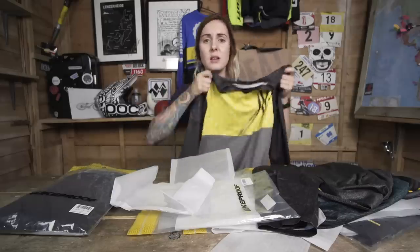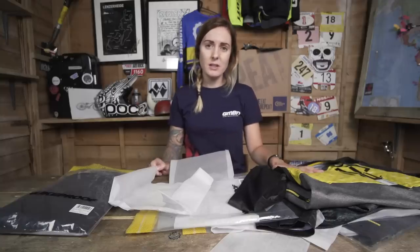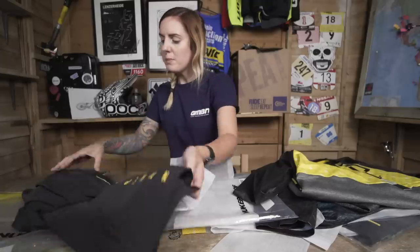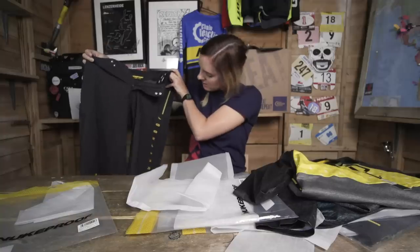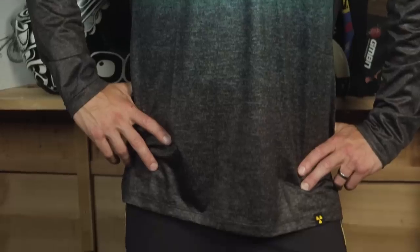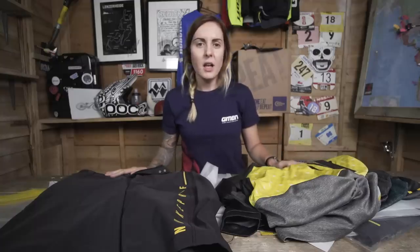It's got some nice mesh detail fabric at the back. So that's all the jerseys in Nukeproof's Blackline collection, but don't forget they do come in other colours as well for both men and women and in varying sizes. Now to open up the shorts — both men and women have a number of shorts and colours to choose from. These are the black Nukeproof women's size extra small, and the men's ones we have are the same, just in a men's fit and obviously a bigger size. We've got all the kit laid out here looking pretty fresh.